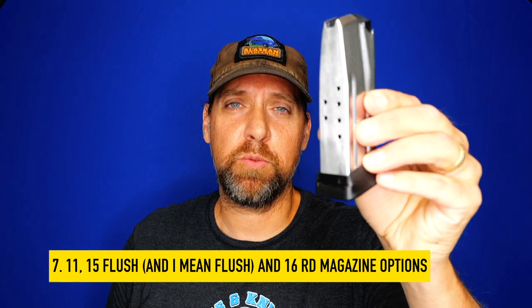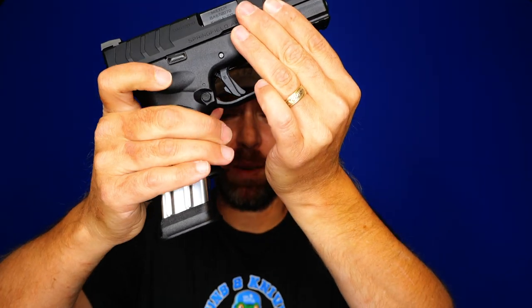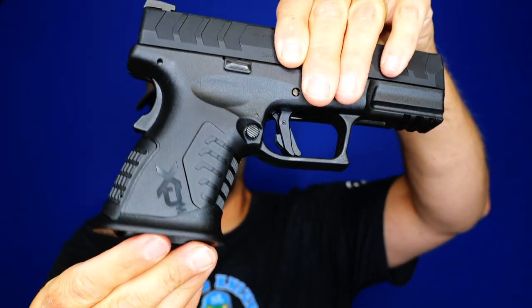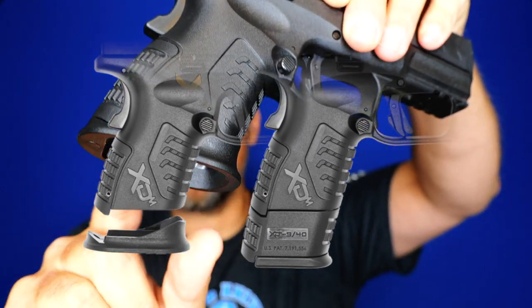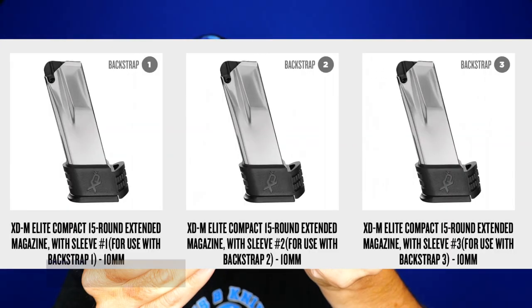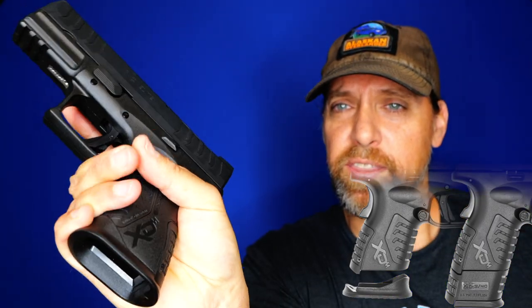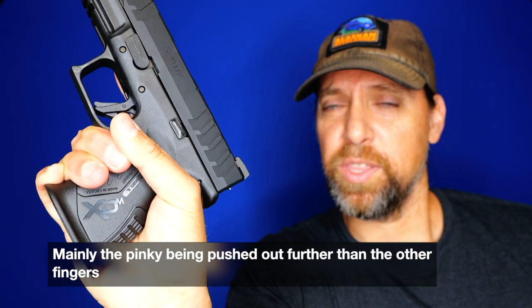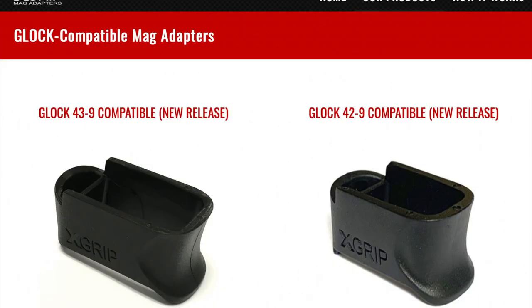Number seven: you have 11-round standard capacity — 12 with a Barney load — and you also have the capability of taking one of their 16-round mags as a backup or even running it in the gun. Springfield has made the magwell removable and given you three options: 15-round mags that flush right up to the bottom of the grip for a commander-style grip. So you've got 16-round capability with a continuous grip. A lot of people end up carrying 15+1 and throwing the 16-rounder in their pocket as a backup. Springfield thoughtfully included this as a factory option rather than requiring an aftermarket grip sleeve.